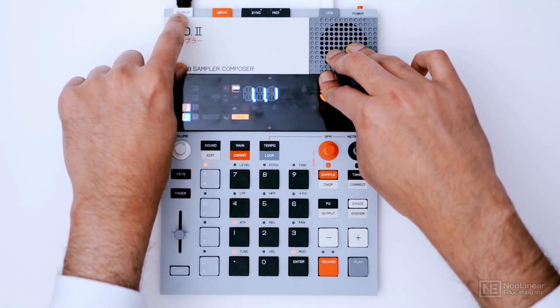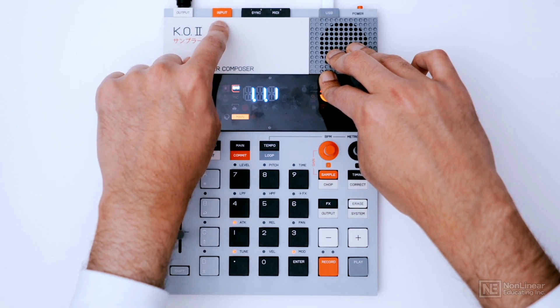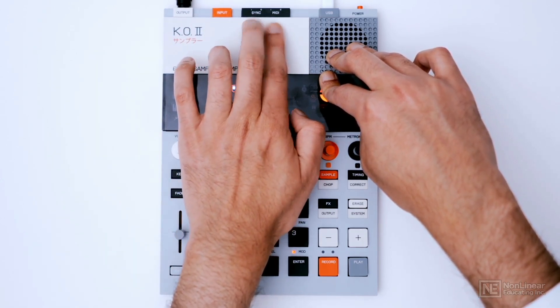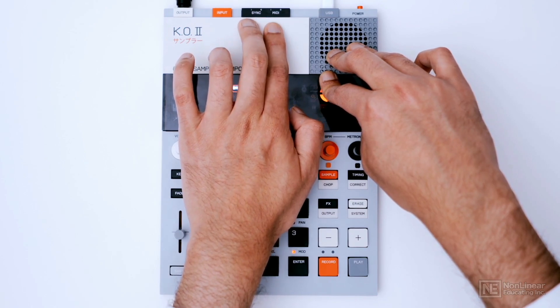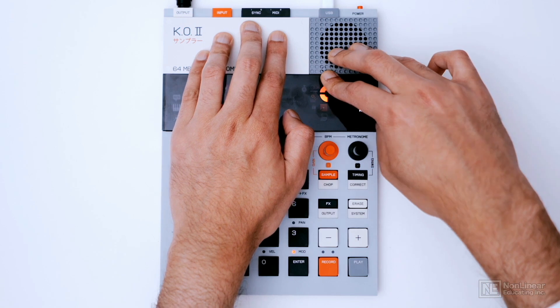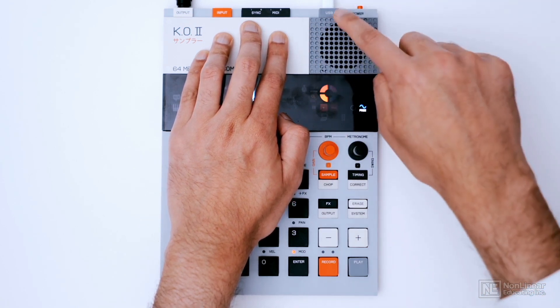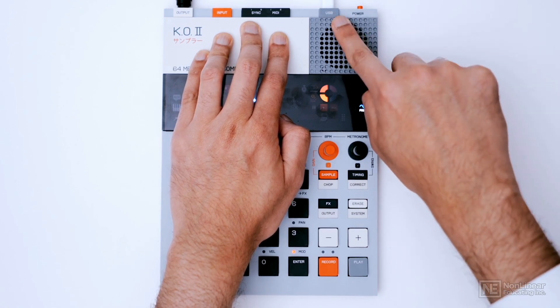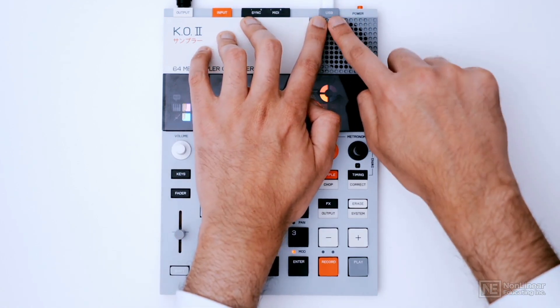There's a 1/8-inch stereo output, and also an input on 1/8-inch. MIDI in and out, as well as sync in and out, are also on 1/8-inch connectors. So you will need some kind of adapter if you want to connect your 5-pin devices. Interestingly, you can also use the USB for MIDI — if you connect this to your computer, you'll get MIDI as well as sync, and we'll take a look at an example of that.